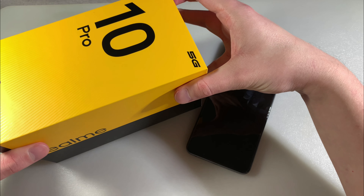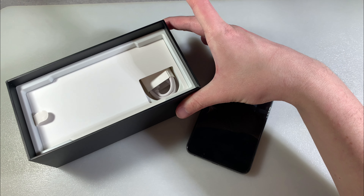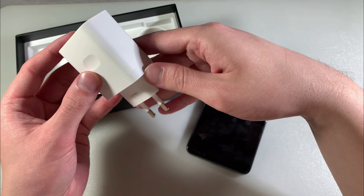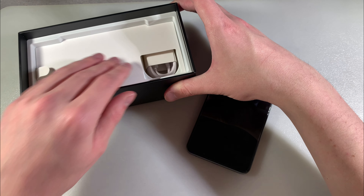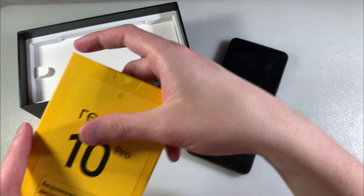Open box. The box includes the adapter with quick charge and a Type-C cable. That's all. And we have a protective back cover for the Realme 10 Pro.